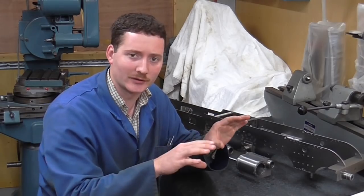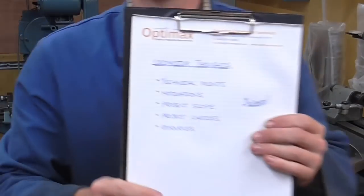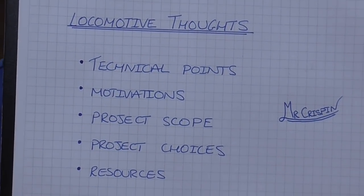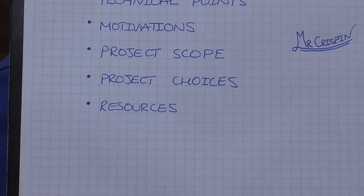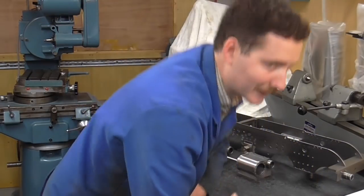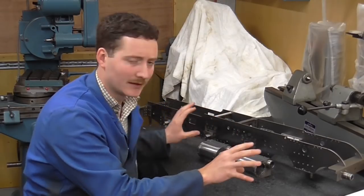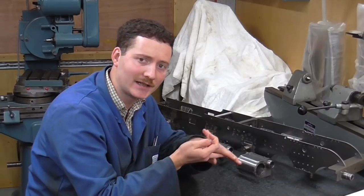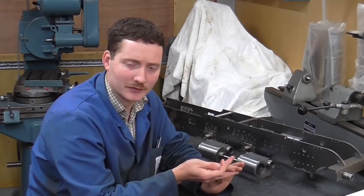I'm doing this totally unscripted but I've had a think about what I want to mention. The topics for this video are: technical points, motivations, project scope, project choices, and resources. To kick off, I'm going to talk about the actual locomotive itself and what about it may suit a first-time builder, because there are two skill sets — the machining skill set and the locomotive-building skill set.